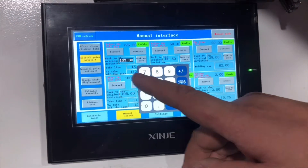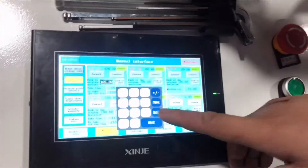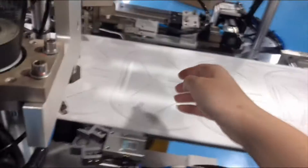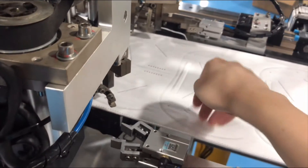Motor locations and parameter setting. Adjusting parameters: all numbers — the bigger the number, the more the clip goes inside; the smaller the number, the more the clip goes outside.